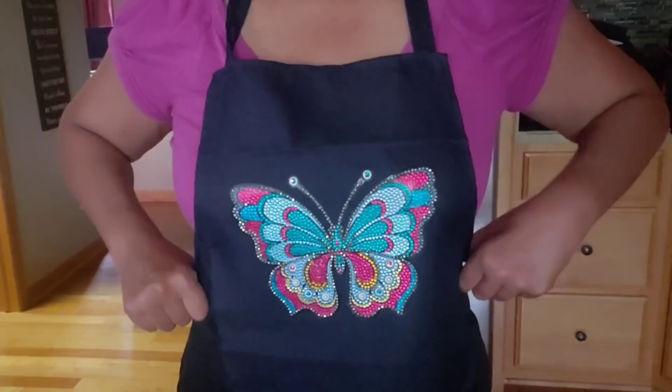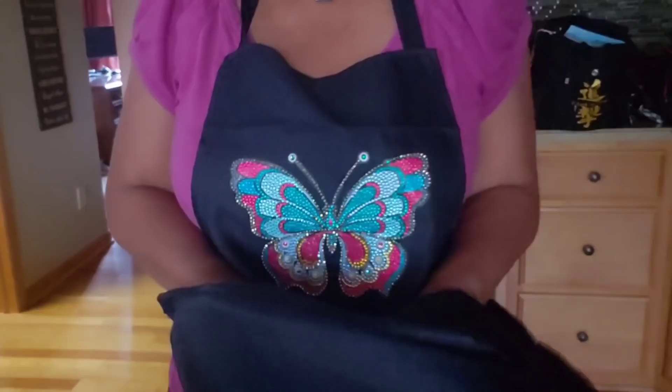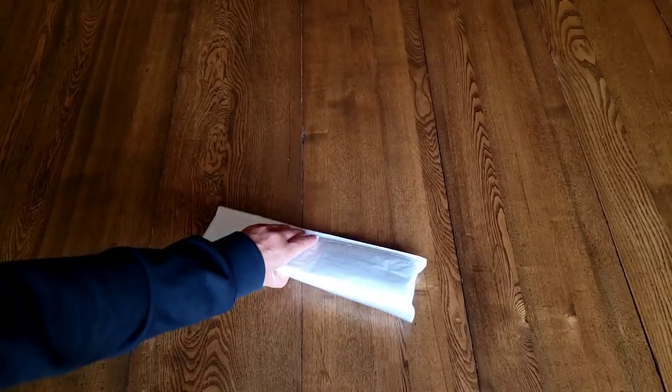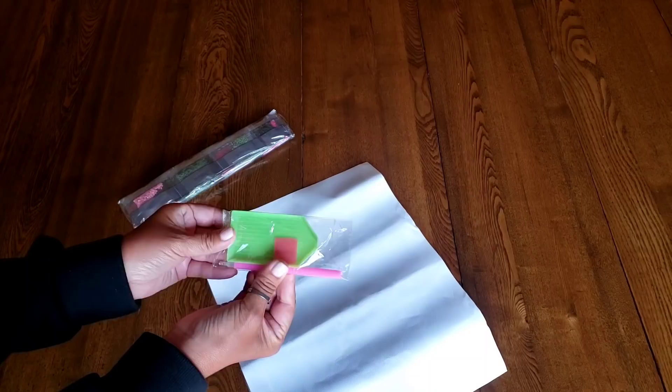Here it is all finished — isn't it cute! There were 11 rhinestone special shapes total. It fits great, it's nice and lightweight, it has two pockets, it's adorable. I love it. I don't think the rhinestones are going anywhere but I'll let you know if they fall off. On to an actual diamond painting — but of all the extra projects like boxes and clocks, this apron and storage boxes are my favorites so far.